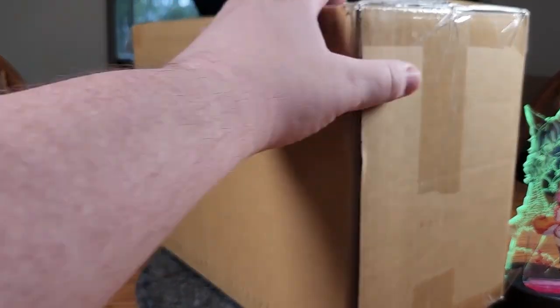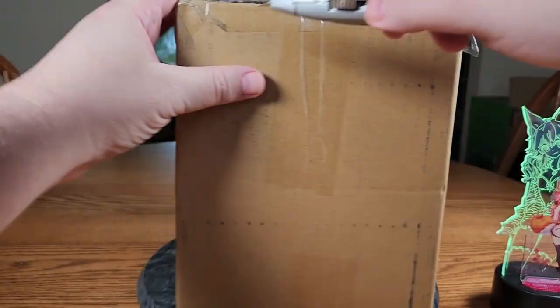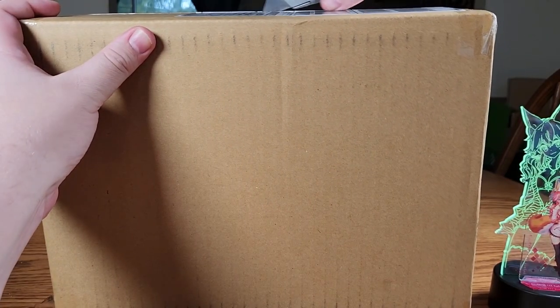Let's go ahead and get her open. I also have another figure that is currently in Chicago customs going through the EMS process, so hopefully we'll have another figure soon.